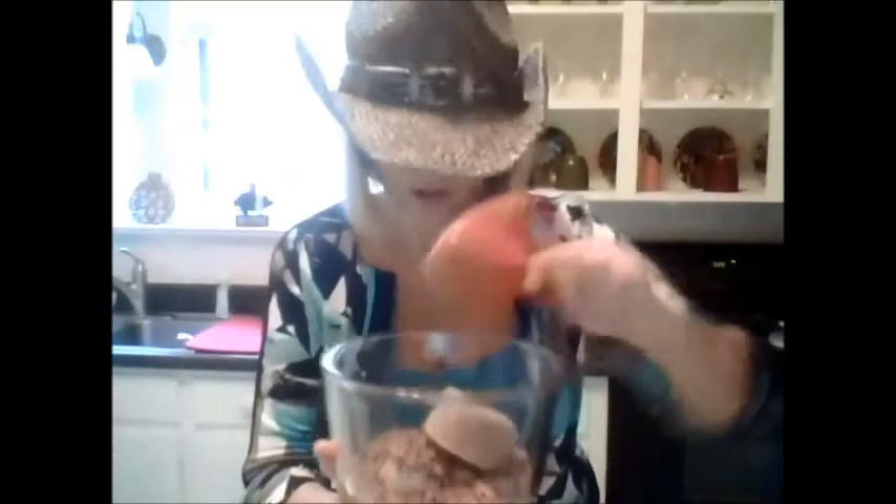Now there's two ways you can do this. You can use a fork — I need a clean fork — or you can use a spoon, or you can use your fingers. But I don't like to get dirty, so I'm going to use a fork. Some people like to put their hands in and they don't mind, but I'm not that person.